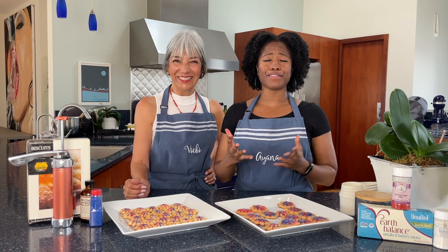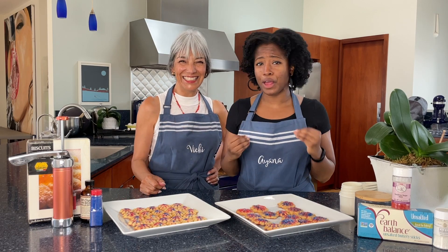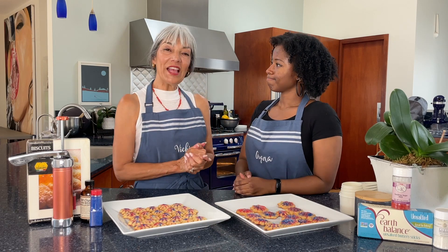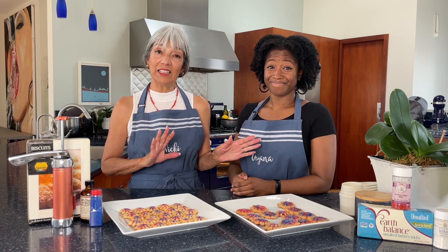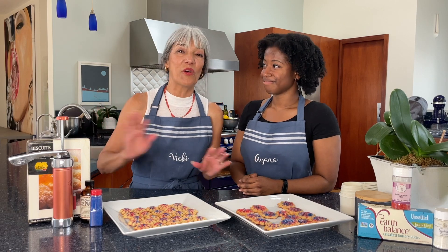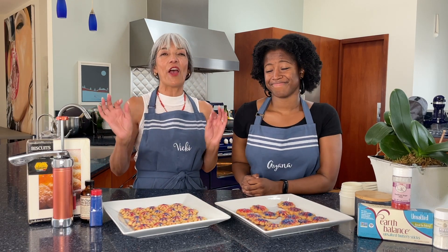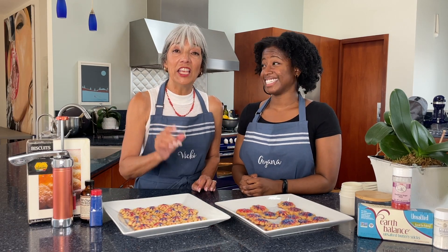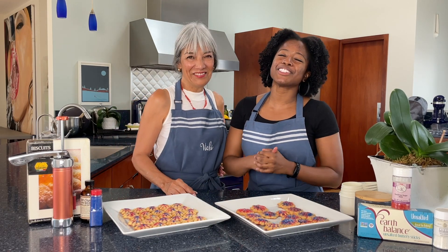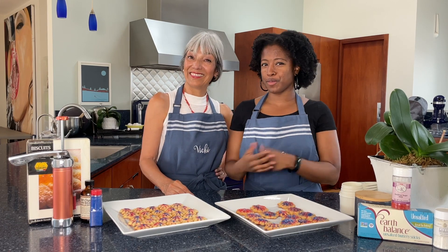Now that we've scarfed down those delicious cookies, it's time to do the final review. Vicki, walk us through original versus vegan — how was the baking process and final result? These were such a dream to make. That Earth Balance butter — they the real MVP right now. And the Just Egg is a great substitute for real eggs. All the way across the board, it was the same experience. Thank you guys for watching Make It Vegan — we make it vegan and make it scrumptious! If you like this, make sure you share, like, and comment so we can do more of this amazing content.